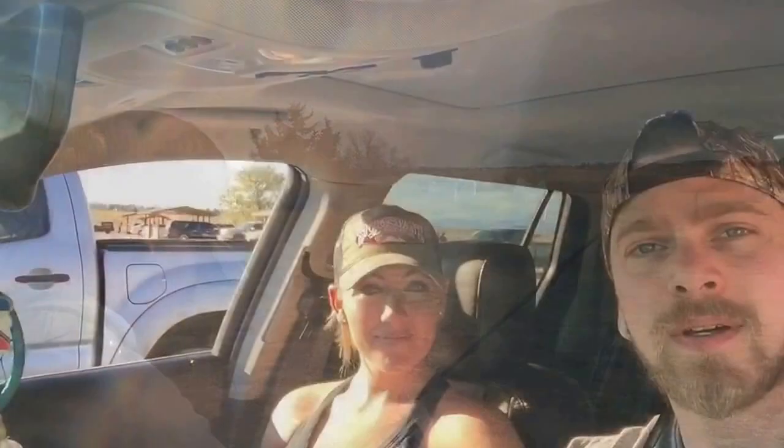Not doing too bad for the first day shooting the bows! What did you think? It was awesome. How does your bow shoot? It shoots really good, I like it a lot. We got sighted in up to 30 yards, and I think I'm pretty good up to 60, so if we have more time tomorrow we'll probably shoot out to 70.